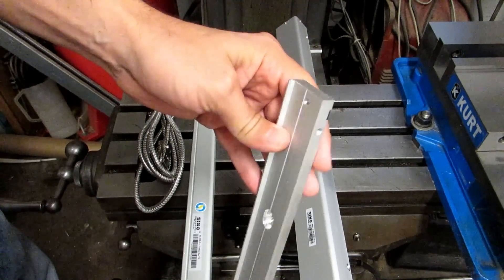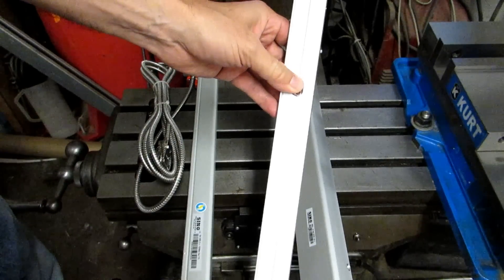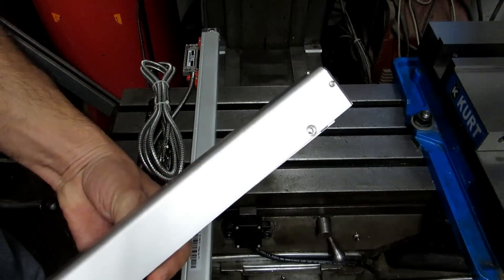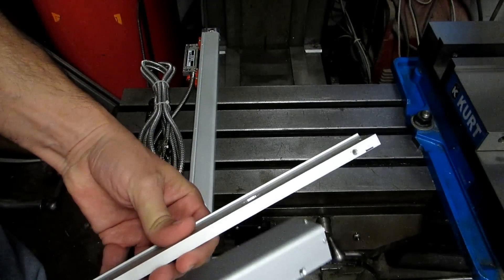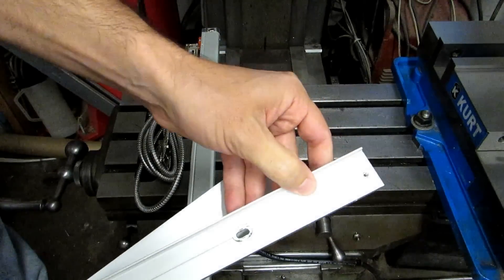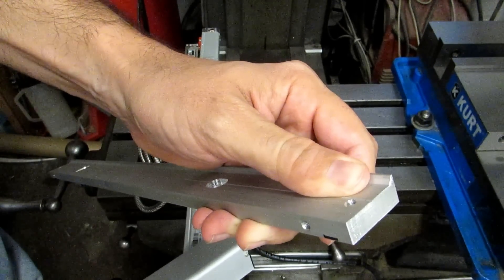The bracket is just an extrusion that's already got the mounting holes for the scale on it, as well as holes to mount it to the machine. The guard screws on to that bracket up here, so you can see how it's supposed to be oriented. This ridge on the back side is supposed to be on the reader head side of the scale.